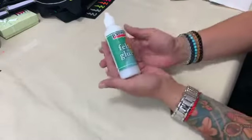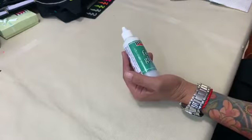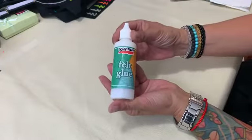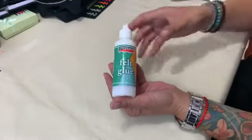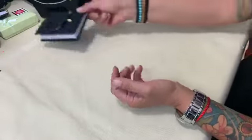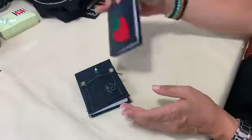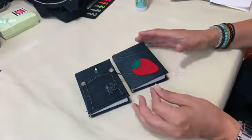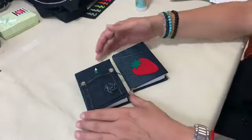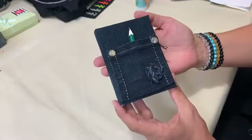If you don't have any questions, we are going to move on and present you the felt glue — please feel free at any time to ask us. The felt glue, as its name says, is perfect for gluing felt to felt, but it is also good for more dense and thicker fabrics like denim. On this little notebook we applied denim.